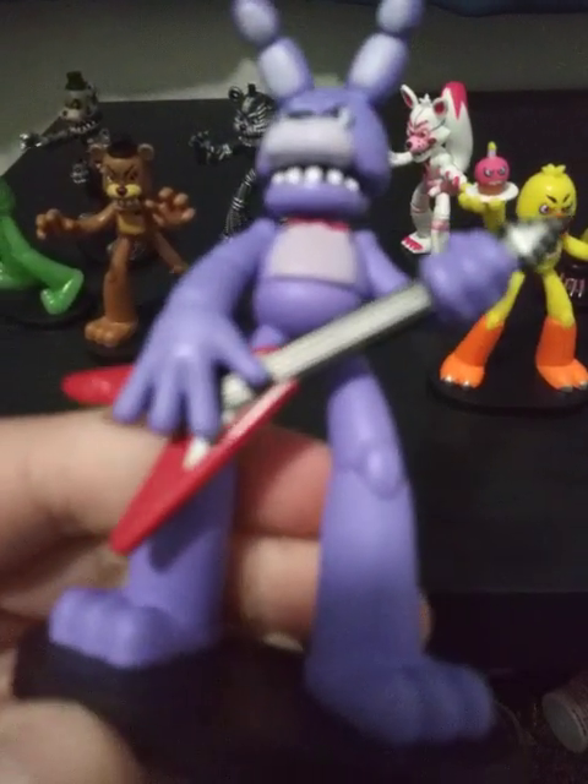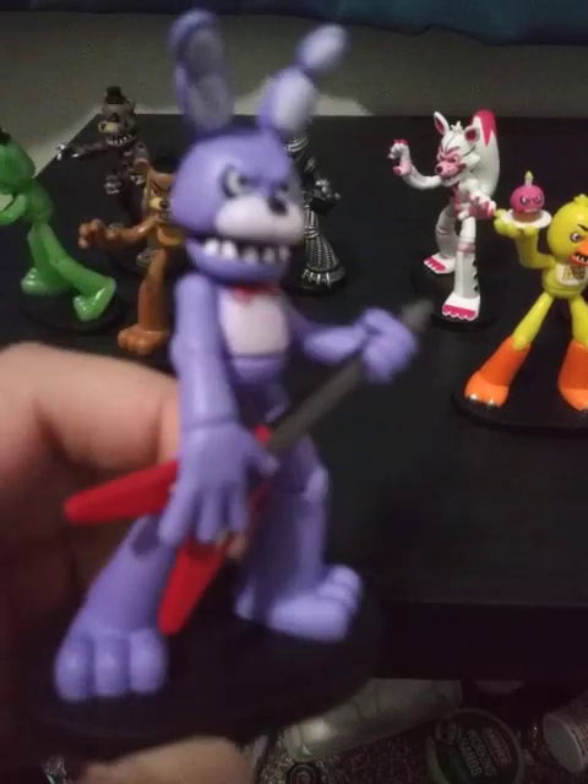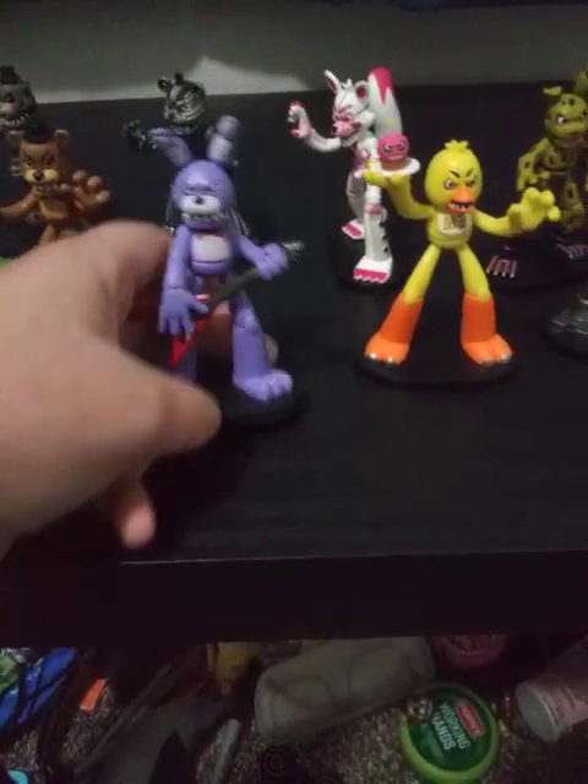So here's Bonnie, using his guitar. No eyebrows — that's good.